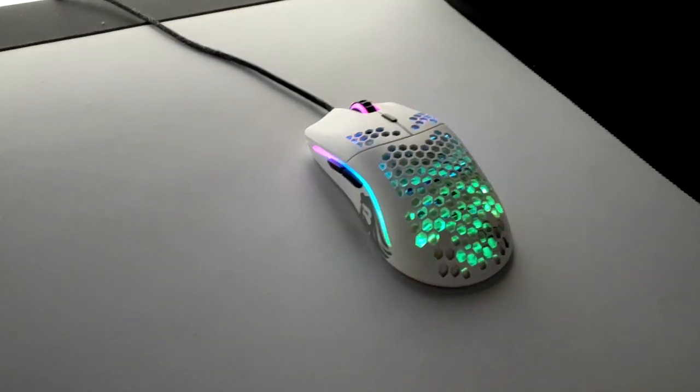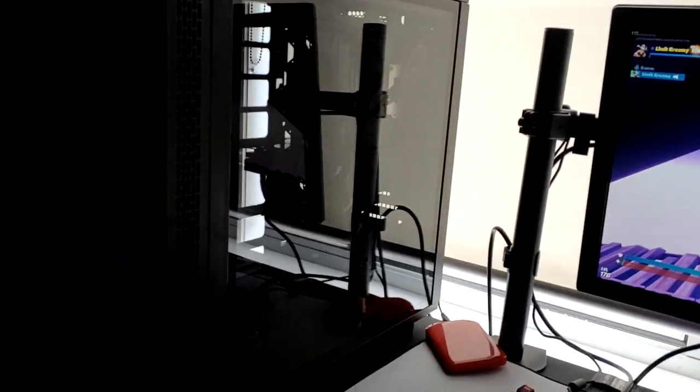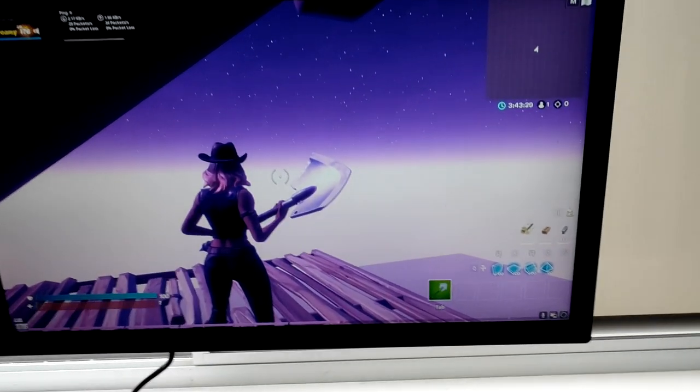What's good, it's Creamy — today I'm showing you my setup. I've got my Apex Pro TKL keyboard, matte white Glorious Model O mouse, the XXL Glorious white mouse pad, and my PC. It's clean, that's it boys.